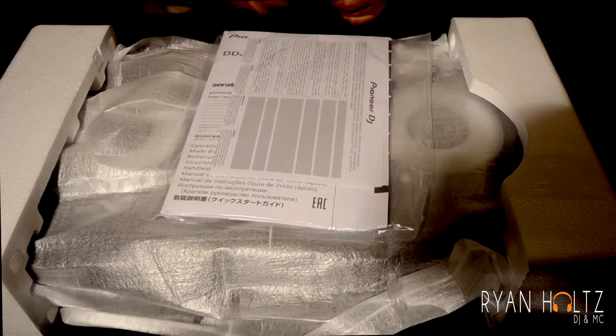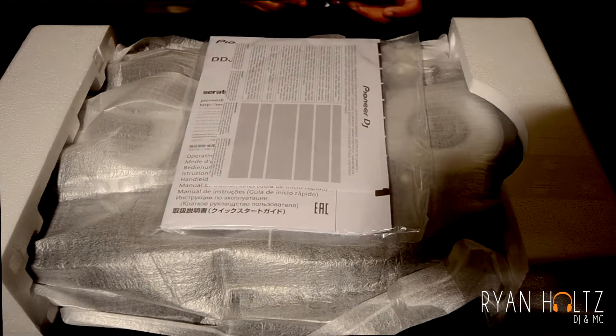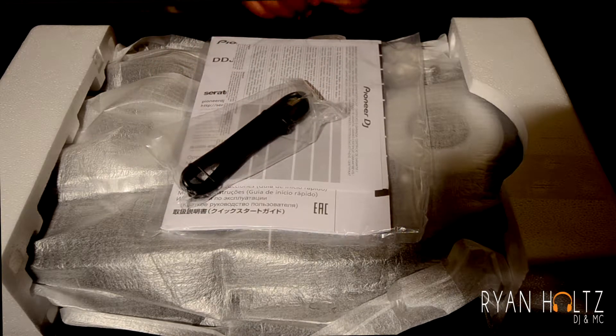First things first, before we take off this precious wrap, we have the nice little instruction manual, which I think is always good and always important. We also have the USB cord that goes into your computer — so that's cool. Got all that flicking and flack.